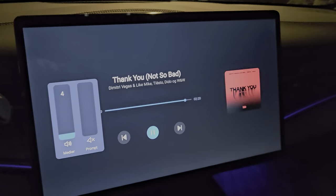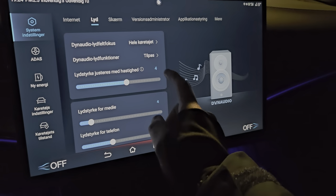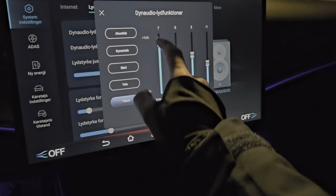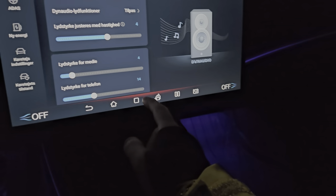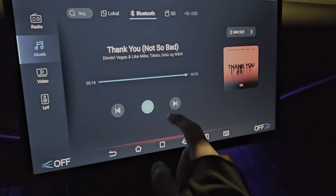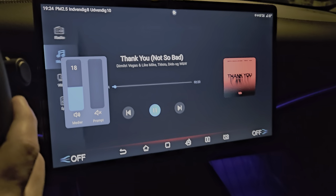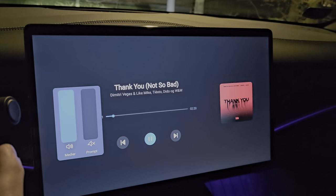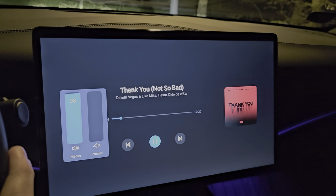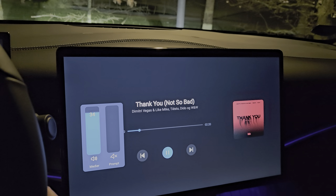I mean, this wasn't even turned fully up or anything. But as you can hear, the bass is going to be a bit distorted if you do it like this. But if you set it to this and go back, I could probably turn it down a bit.